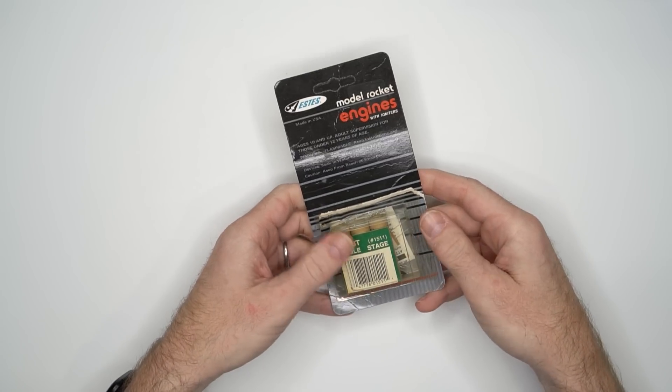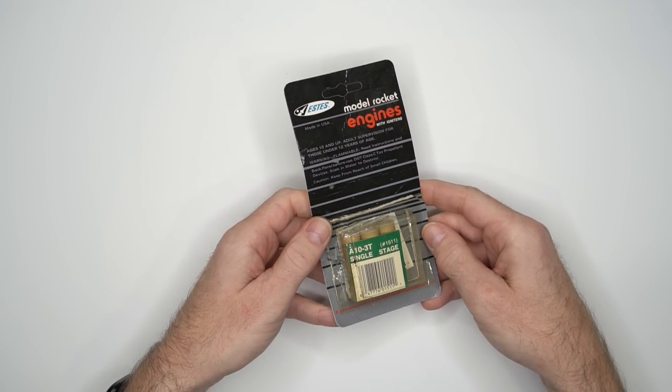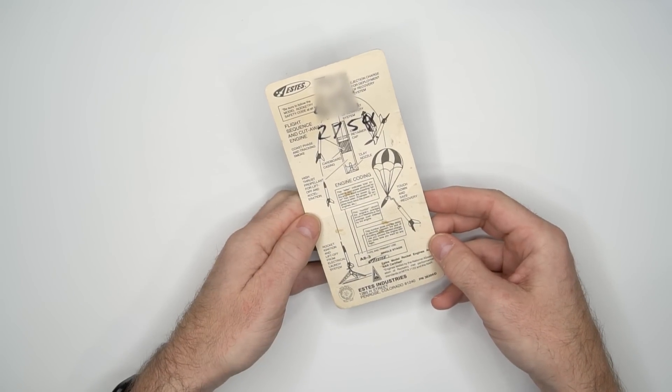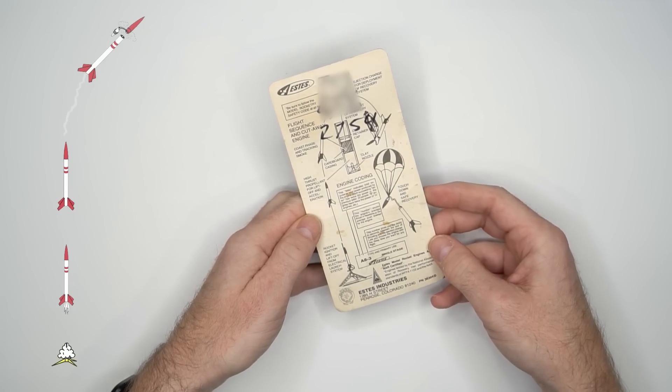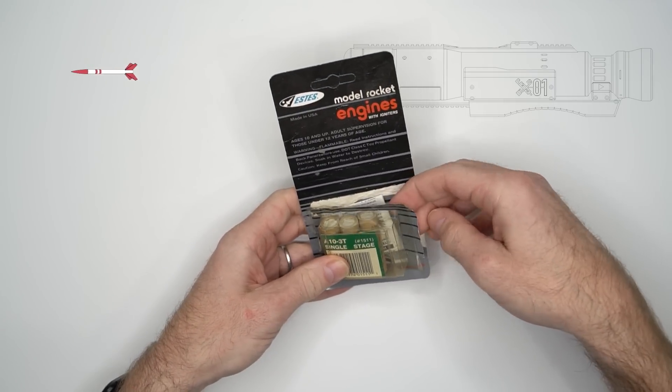I found these model rocket engines in my garage. They're old — I'm not sure how old. There's an old landline number written on the back though. You're supposed to use them to launch model rockets up into the sky and bring them back with parachutes. Wait — I think I'll build a shoulder-mounted rocket launcher.